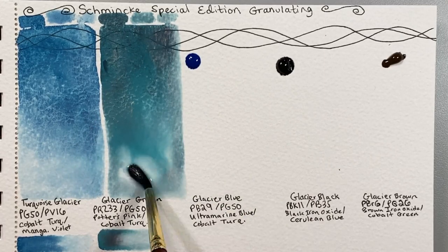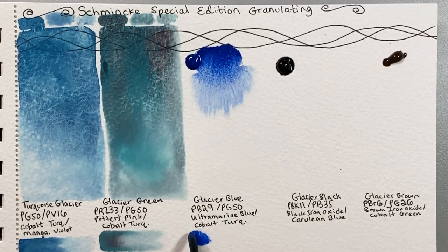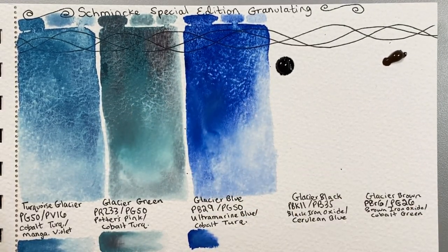Though it's not surprising that these tend to be opaque, considering eight of the colors contain a cobalt pigment, five of which are PG-50 — cobalt turquoise, sometimes called teal in other brands.